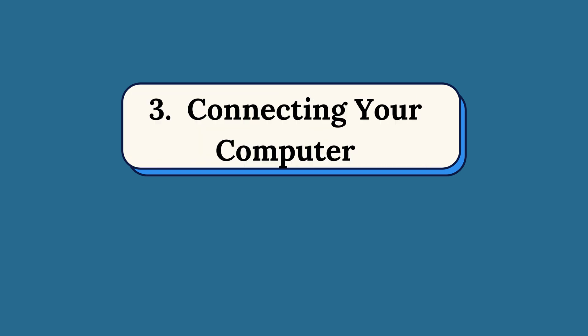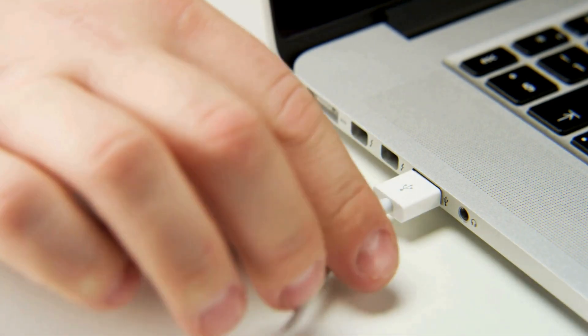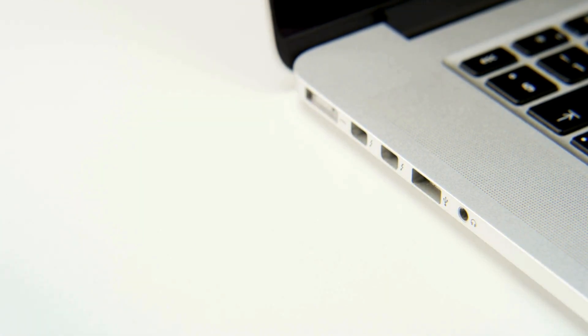Step 3: Connecting Your Computer. Connect an Ethernet cable from one of the LAN ports on the modem to your computer.